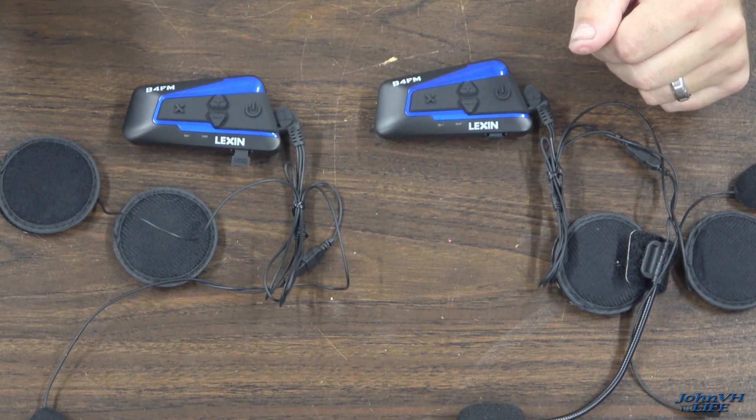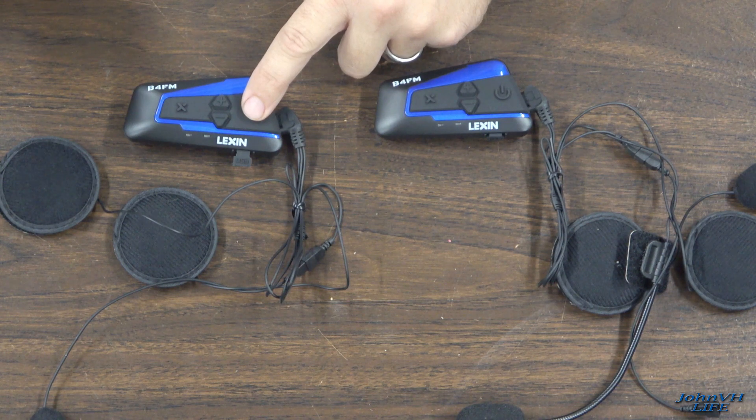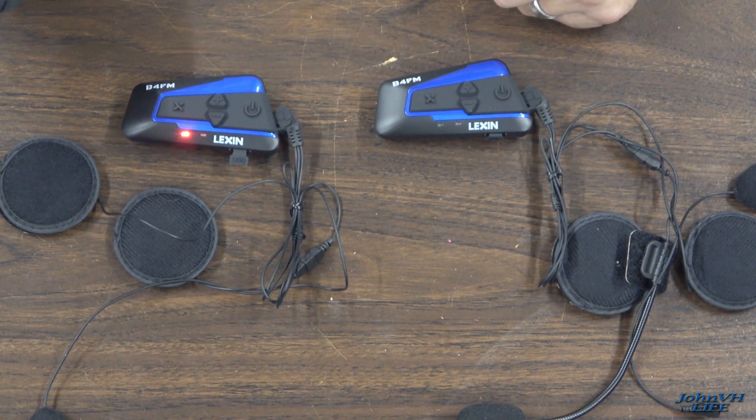If you want to pair it to your phone so you can listen to music or whatever, while the unit is powered on you'll hold down the power button until the blue and red lights flash, then have your phone ready in the Bluetooth window and look for it to show up there. The pairing device just showed up in my phone, I'll click on it — device connected, just like that. Piece of cake, paired to my phone.